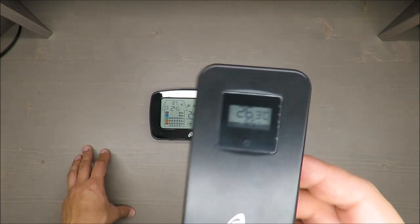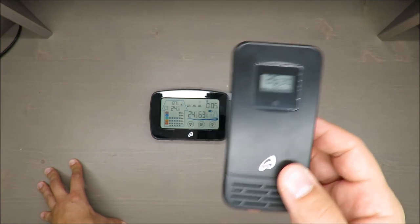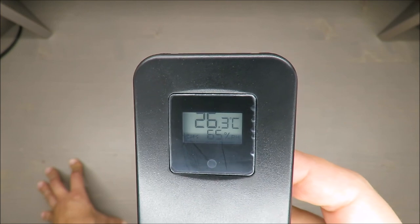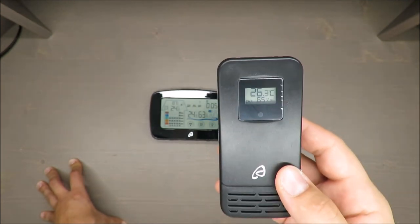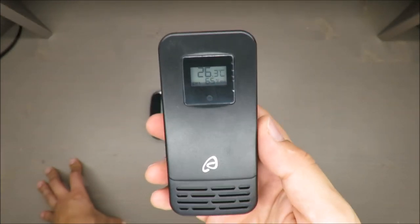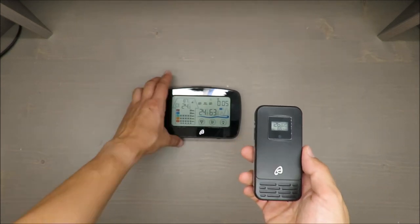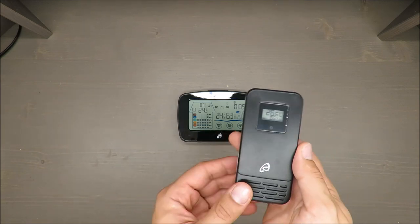The window is only about two meters from here, so that should not be a problem. We'll check whether it's still connecting and how fast it adjusts. One remark: the previous model I reviewed lost connection entirely when I put the outdoor station outside. I'll speed up the footage so you don't have to wait too long. Now I'm placing it outside.